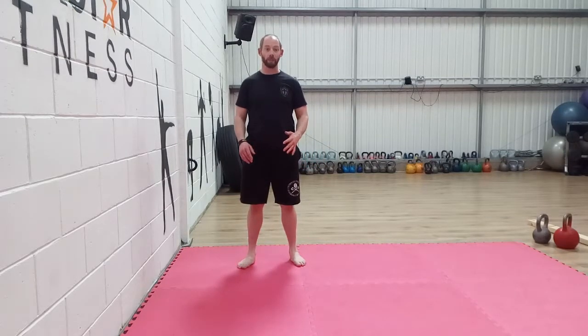In this video I'm going to show you two little tips to help with your single leg deadlift development. We're going to do this bodyweight only.